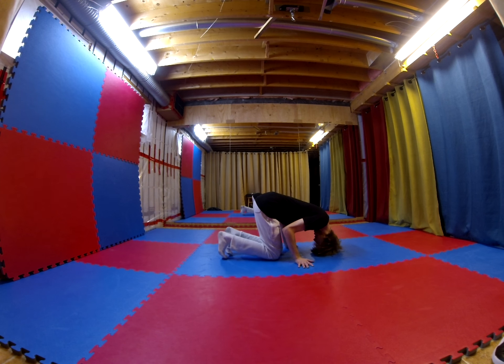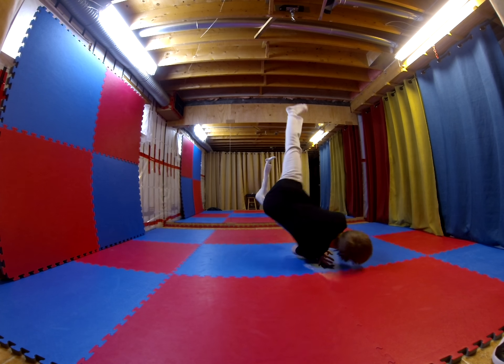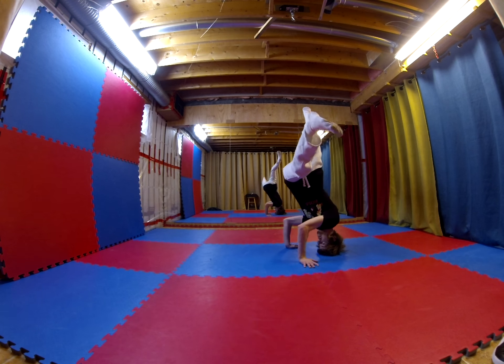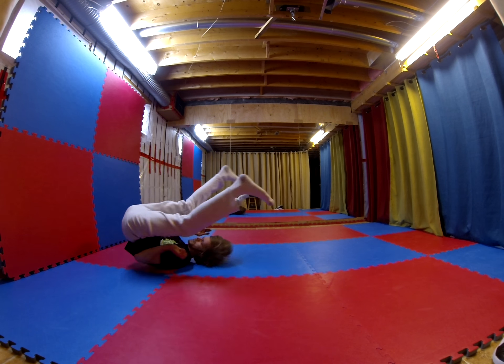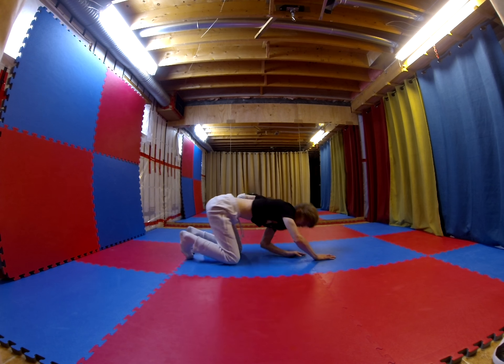Working on my headstand to munchmills actually turned out to be better than I thought, because I was able to recognize something that I was missing emphasis on when I was just working on getting my munchmills back. When I was working on those, I was so focused on keeping my head down, keeping my shoulders down, and keeping my hips up. However, going from the headstand to the munchmill also brought back to mind that when I'm spinning off my shoulders, I need to be leaning back more — I need to be pushing back more in my shoulders when I'm against the floor.